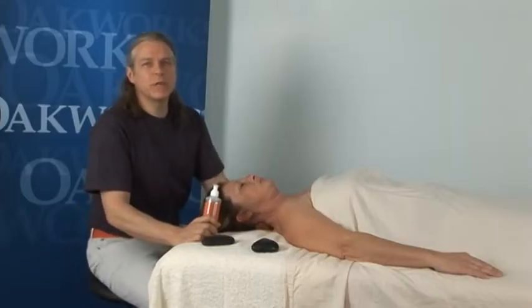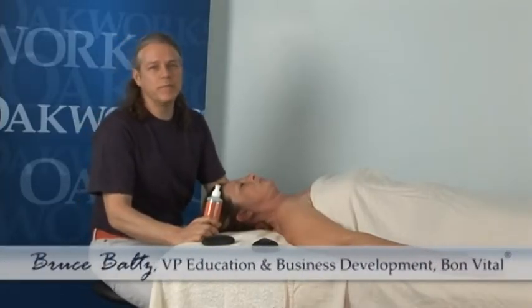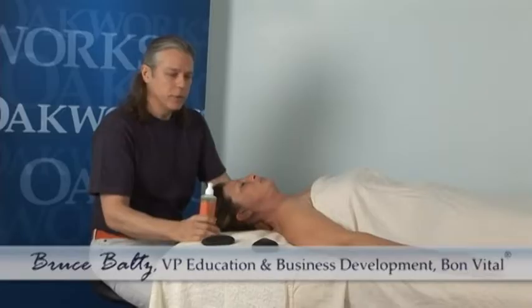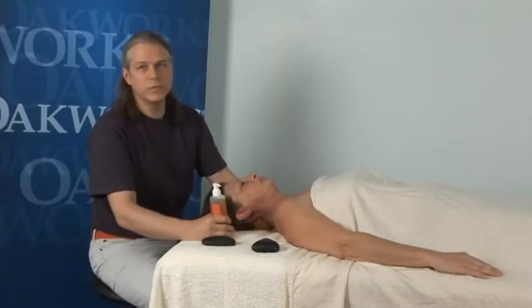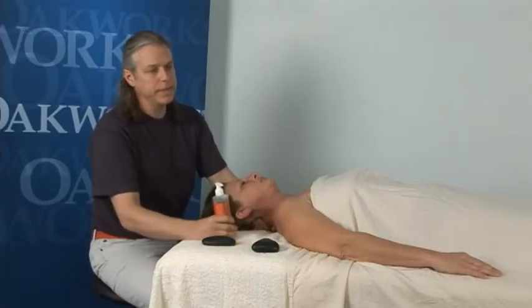Hi, my name is Bruce Baltz. I'm Vice President of Education and Business Development for Bon Vital. I'm here at Oak Works today doing a little stone demonstration on the neck and different shapes and sizes of stones that we can use to access certain musculature of the neck.